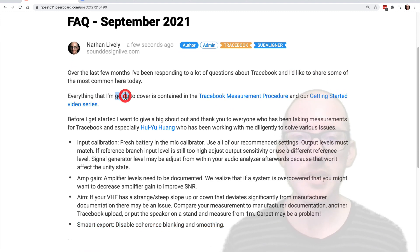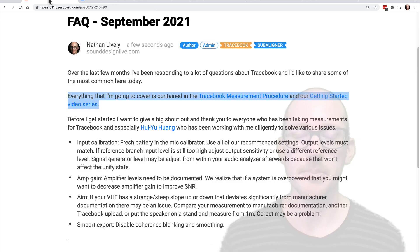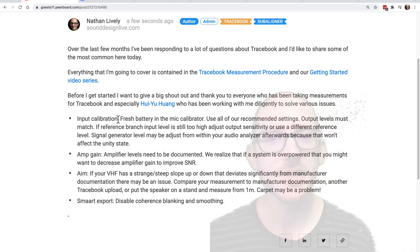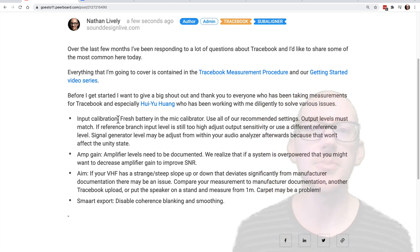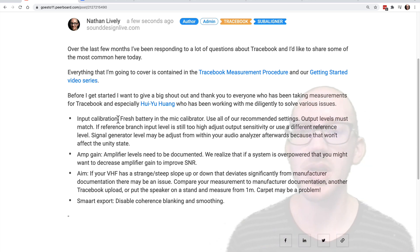Everything I'm going to cover today is in the measurement procedure and the Getting Started video series, so I'll put links to both of those below this video. I want to give a big shout out and thank you to everyone who's been uploading measurements to Tracebook already. We have 65 approved, and something like 650 people who have joined the community. Thank you everyone for all of your hard work and interest in supporting the project.